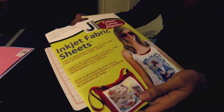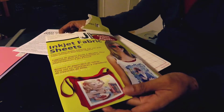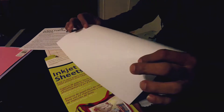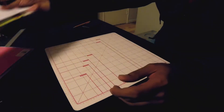The next one is these inkjet fabric sheets I have. I've had these for a long time and never used them. They're supposed to let you print on them and then attach it to a shirt or a canvas bag. One side is fabric, the other side is kind of a smooth paper. We're going to try folding to see how it holds the folds, and we'll set that aside.